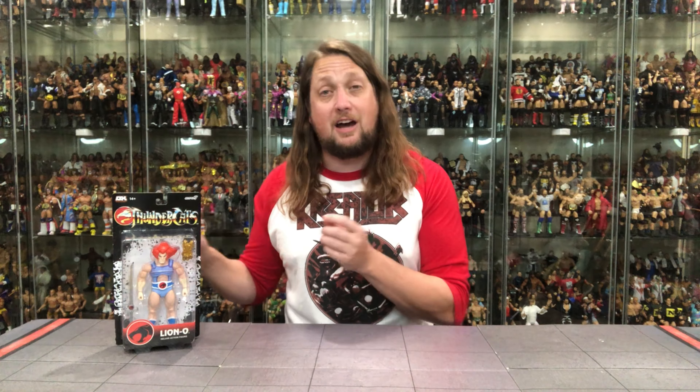Now this Lion-O, for instance, is hitting Target stores right now. I don't know if they're 100% going to be a Target exclusive going forward or if it's just a limited time thing. Right now you can find these at Target if you're after them. I've been finding them pretty regularly at my Target store. We'll see what happens in this unboxing and we'll compare it to other Ultimate Lion-O Thundercats figures later in this video. But without further ado, let's check out the packaging.